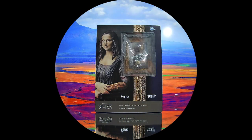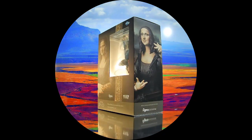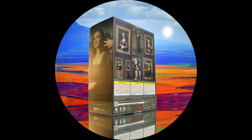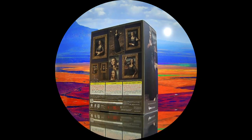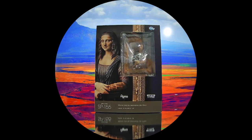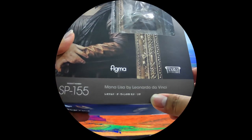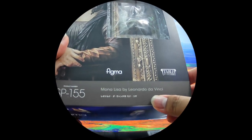Welcome back to another action figure review. This one is the Figma Mona Lisa SP-155, the Table Museum Mona Lisa by Leonardo da Vinci.